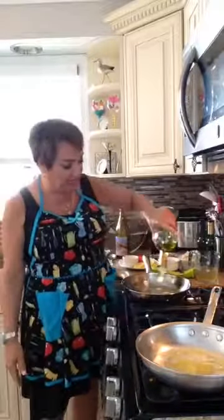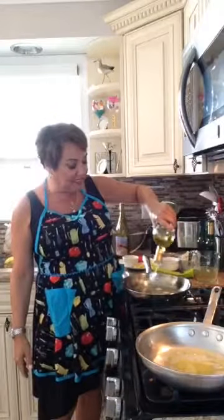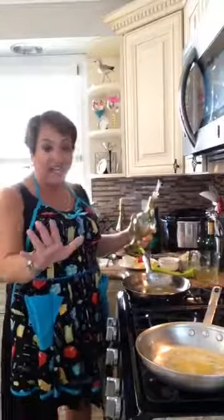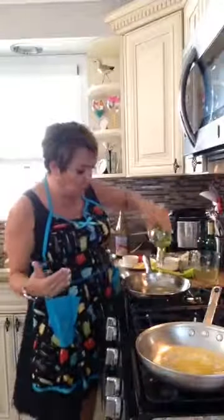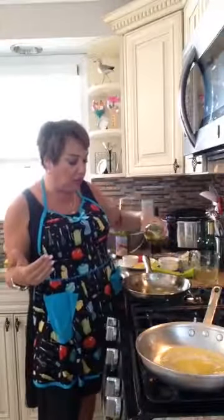But today I'd like to welcome everybody. Hello, everyone. I'm glad that everyone's able to come on. First of all, I just want to say that I am not a chef. I am not a nutritionist. But I do enjoy cooking.